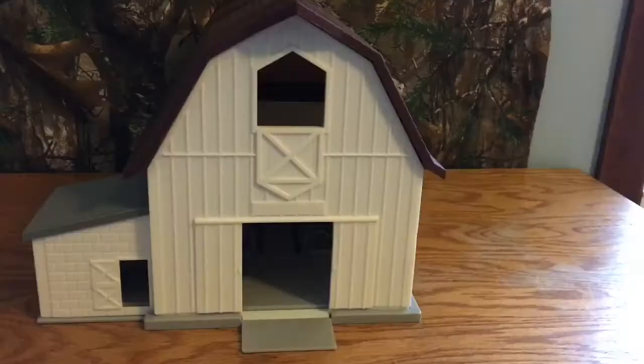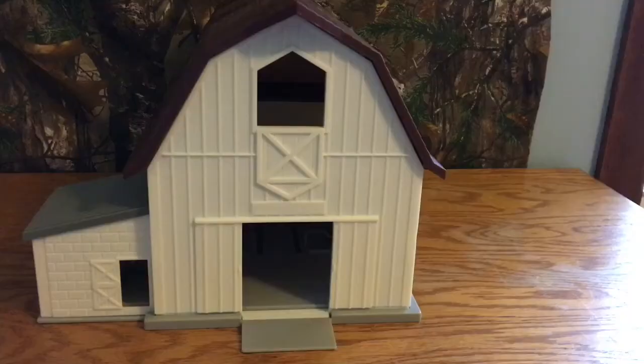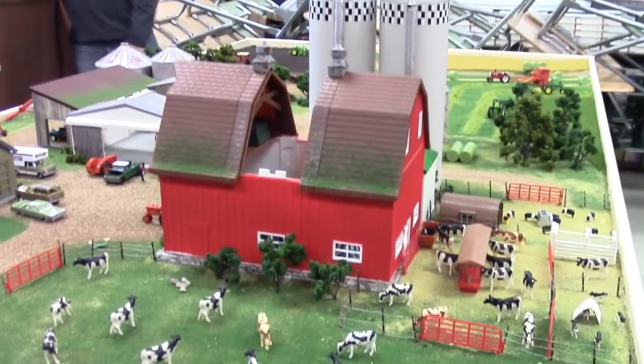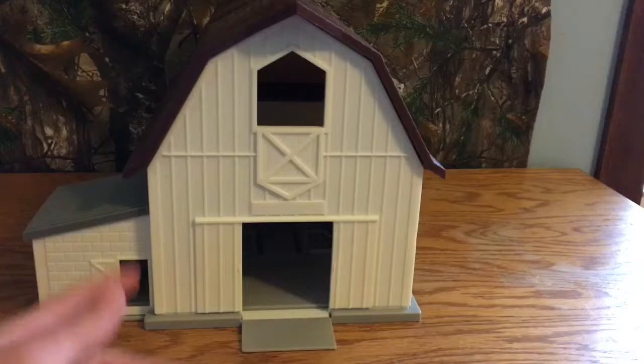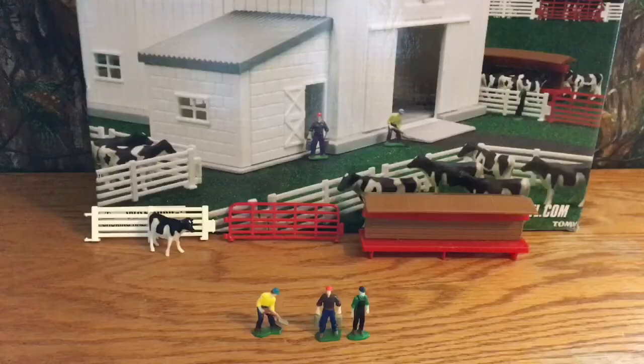Here it is compared to my hands, so it is pretty big. Overall for the barn, if you were looking to use this on a display and actually wanting it to look pretty good, I wouldn't suggest putting this on here as-is. I have seen good displays do it and you can make it work, but I would suggest customizing it — painting it or adding some detail. However, if you're looking for something to play with, it's really nice. You're able to open the roof up and put cows or people in through there.